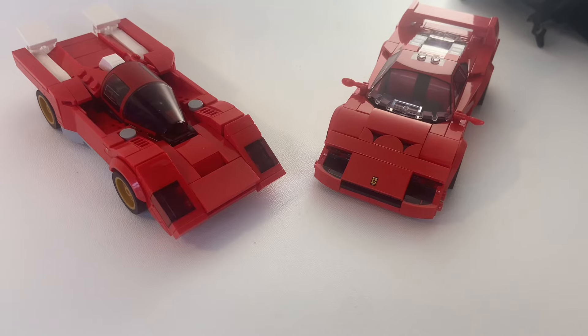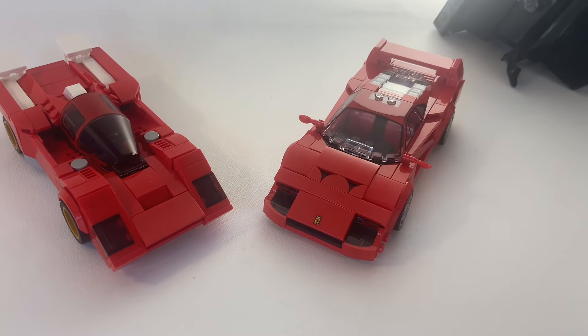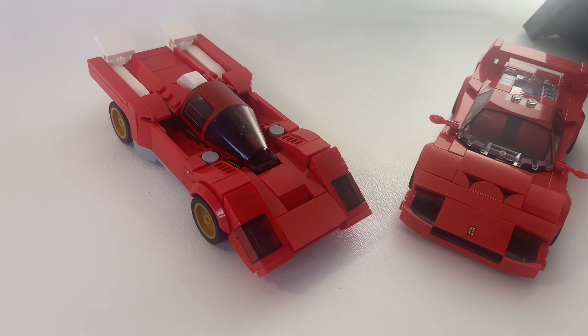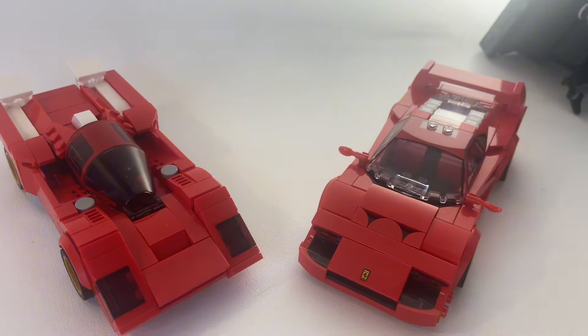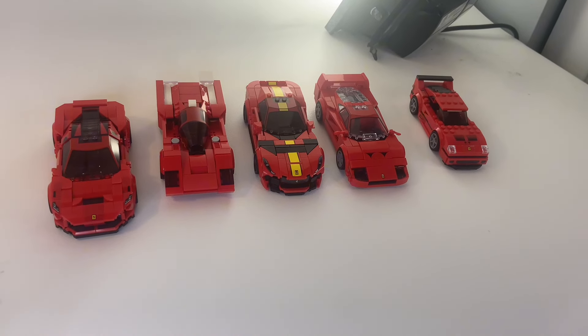But don't get me wrong — not all LEGO Speed Champions Ferraris are boring. I love the Ferrari 512M. It's super unique and intricate, and has all the things an awesome LEGO Speed Champion should have. And the new eight-stud-wide Ferrari F40 is a pretty solid contender as well. This is just some of the beauty of LEGO Speed Champions diversity on four wheels.